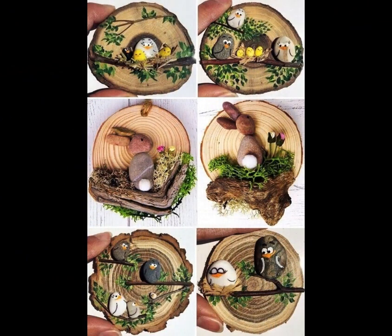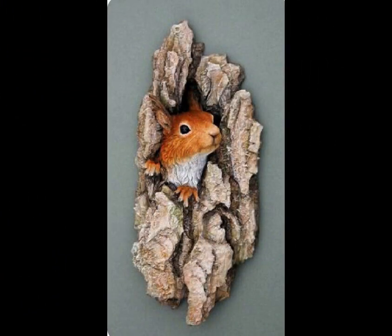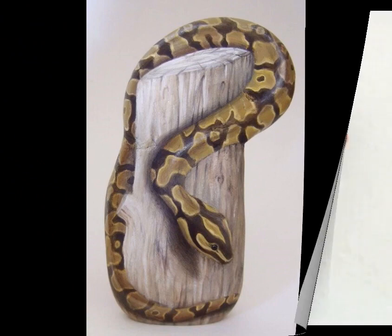Step 6: Seal your artwork to protect your painted pebbles and make them more durable. Apply a coat of varnish or sealant. This is especially important if you plan to use the pebbles outdoors or handle them frequently.